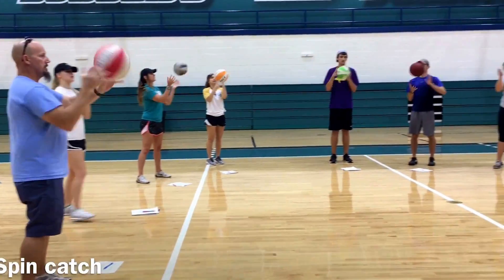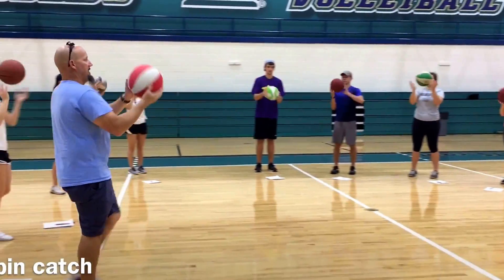How fast can you spin and catch the ball in 10 seconds? There you go, Matt. Come on — if you're not messing up, you're messing up.